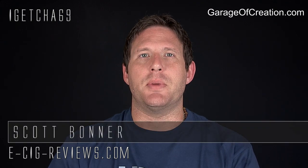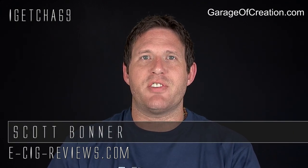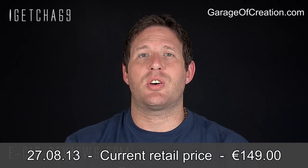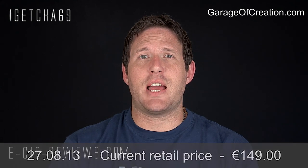Hello there, my name's Scott. Today I'm going to be doing a review on the H Atty, which I purchased via the manufacturer's website at www.garageofcreation.com. So no need for any disclaimers — let's go straight ahead and show you in a bit more detail.